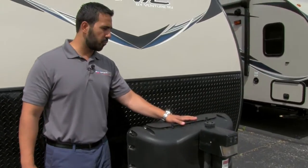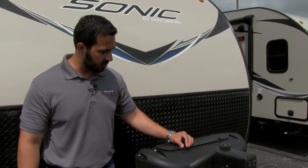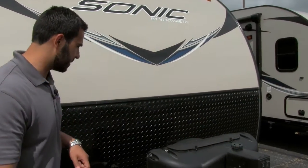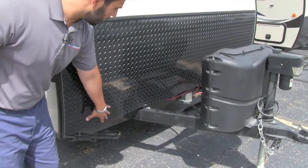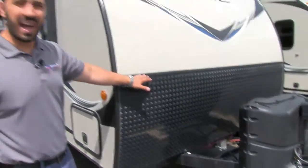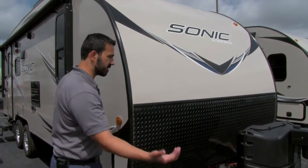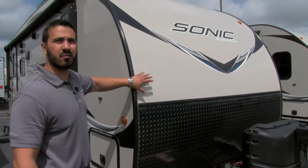Right behind that are your two 20-pound propane tanks with a propane tank cover. Very easy to access the tanks — just undo these thumb screws, lift up the door, and access right from the top. Behind the cover are the rails for the battery. And right here is diamond plating. Look how high the diamond plating comes up on this coach. Sometimes rocks get thrown up pretty high from your tow vehicle, and this will protect the front end.